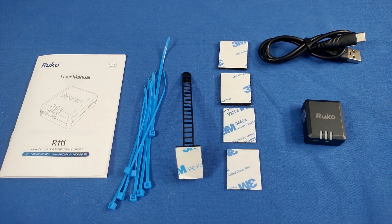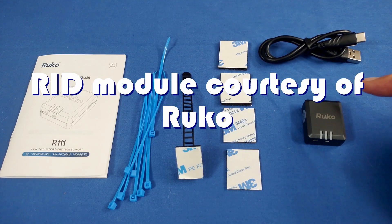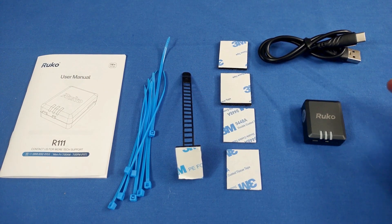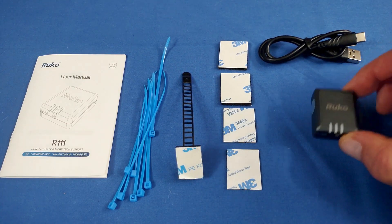Good morning, QuackCopter101 here, and I have a review of a neat, interesting device for you today, folks. This is the Ruko R111 Remote ID Module. Very tiny little thing, very lightweight.